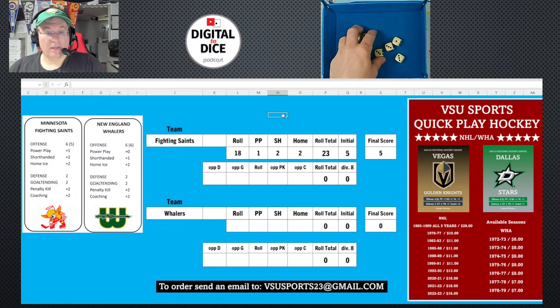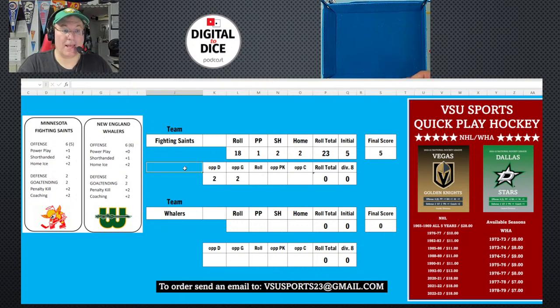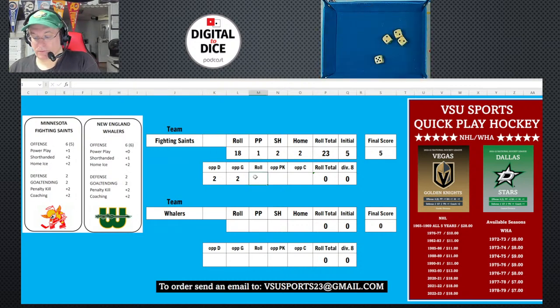Now I look at the opposing team's defense. New England's defense is two and goaltending is two, so I roll four dice. I got 11. Adding their penalty kill of two and coaching of two gives me 15. Dividing by eight rounds to two. So five minus two is three — the Saints' final score is three.